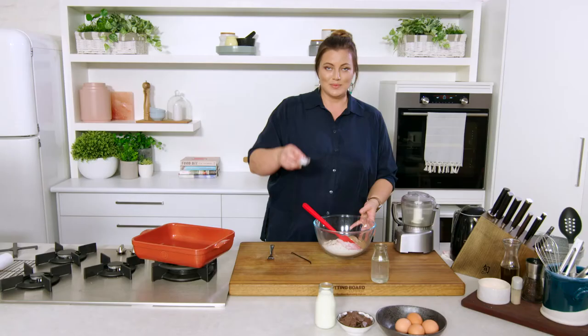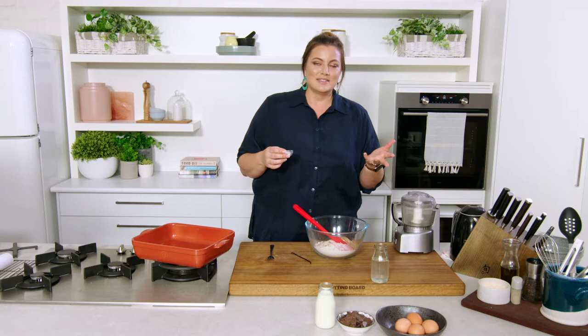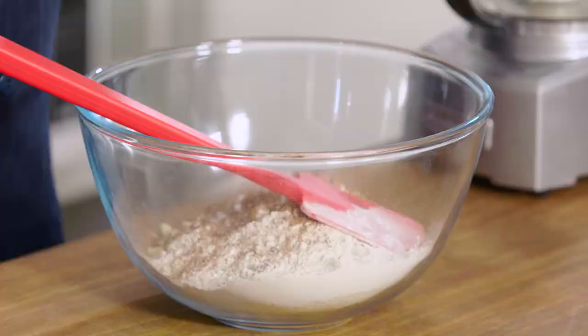Then we have our bicarb soda — not baking powder. This is where it gets a little bit different from most recipes. I'm going to use buttermilk and bicarb soda to give it the lift, as they have a chemical reaction that would usually be substituted by baking powder, which has both ingredients in it. So this is just our bicarb soda.